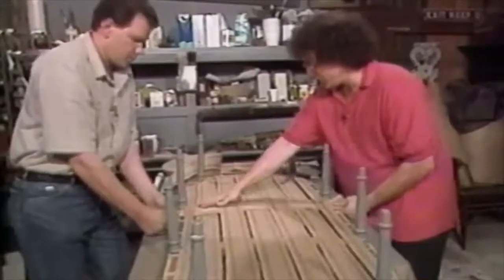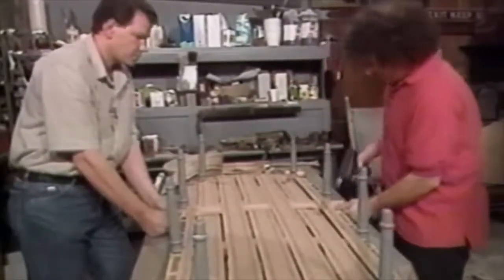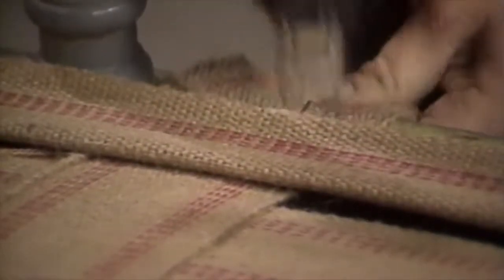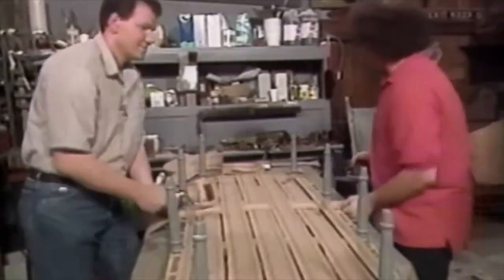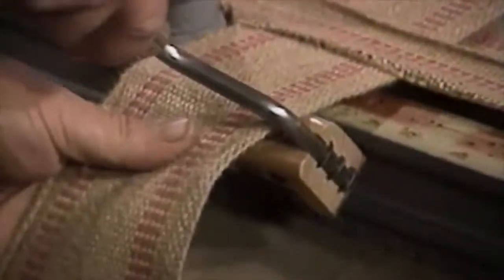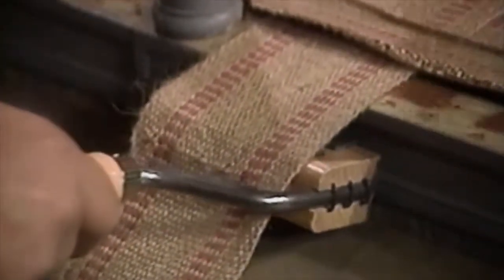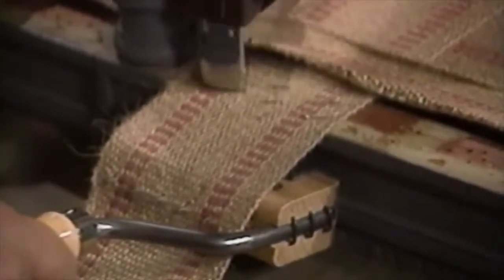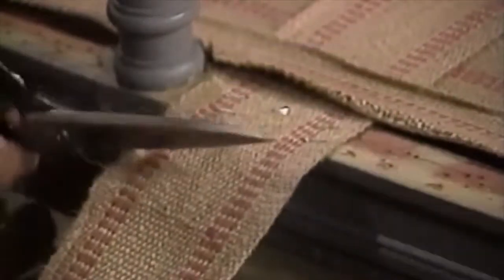Sometimes you'll have to adjust this so it's nice and straight, parallel to that. Now I take my gun and insert the staples. Now we fold it over and finish it off.